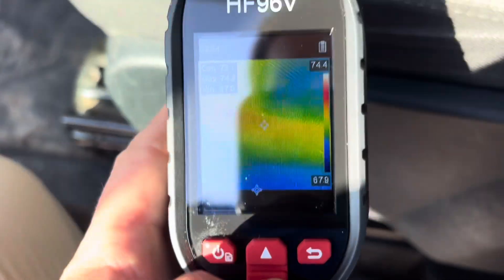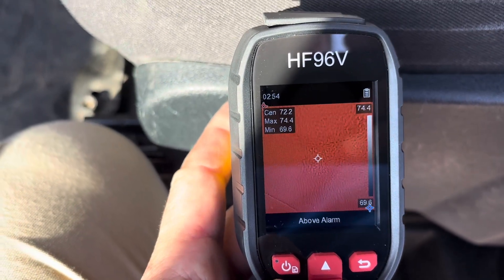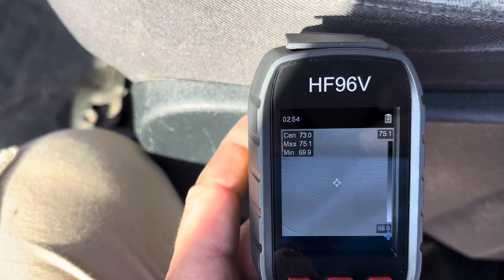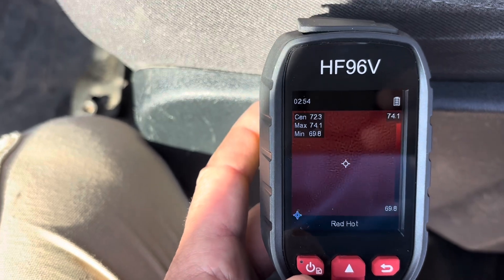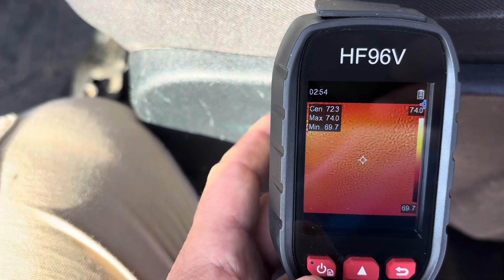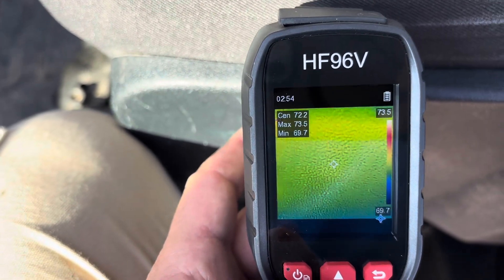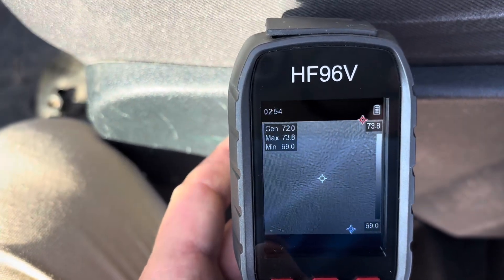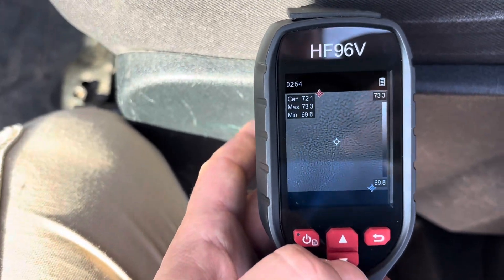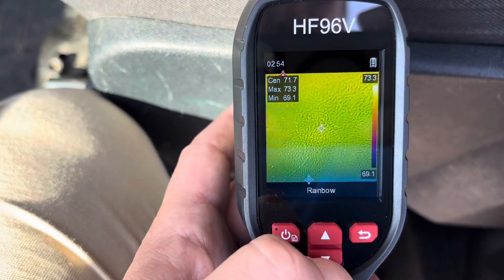If you press down, you cycle through the color palettes: above alarm, black hot — where your warm spots will be black — red hot — where your warm points will be red — fusion, iron bow, and rainbow. I usually keep it between iron bow and rainbow. Some of the others can be helpful, but iron bow and rainbow are my go-to.